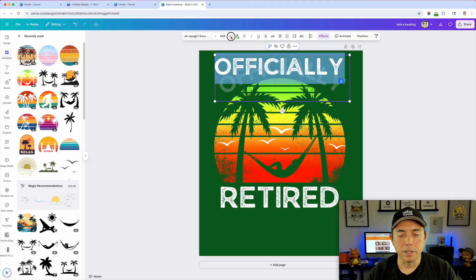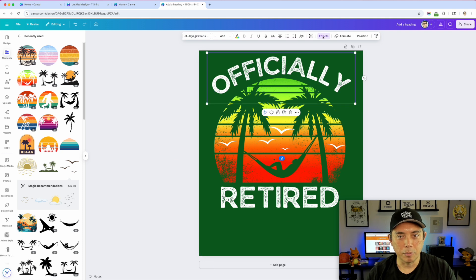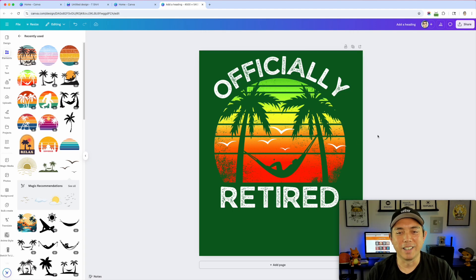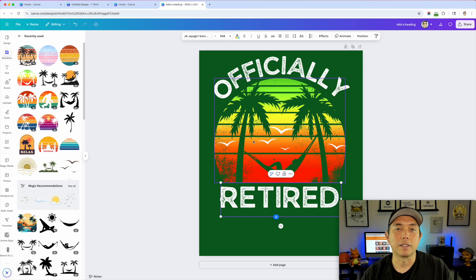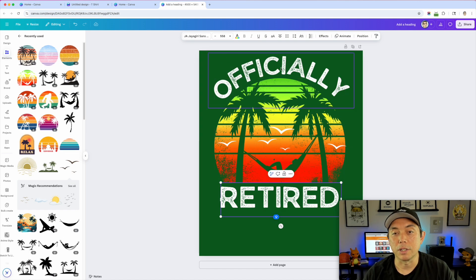I'll make that text bigger and increase the curve — 'Officially Retired,' look at that! We just changed the design by swapping the text. You could also do 'Officially Retired — Not My Problem Anymore' with that yellow color. There are lots of different ways to use this. The key tip is: look for a distressed graphic that matches your design, make sure it's easy to read. The problem with the original designs was too many colors layered on top of the distress texture — put text outside the graphic.